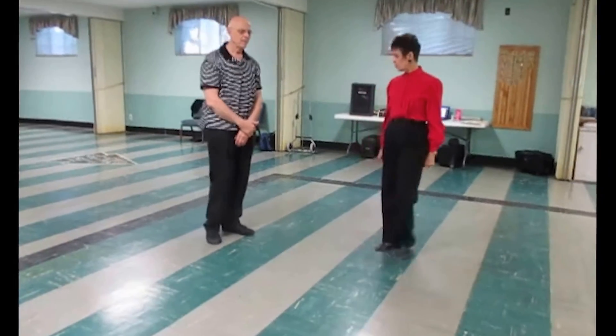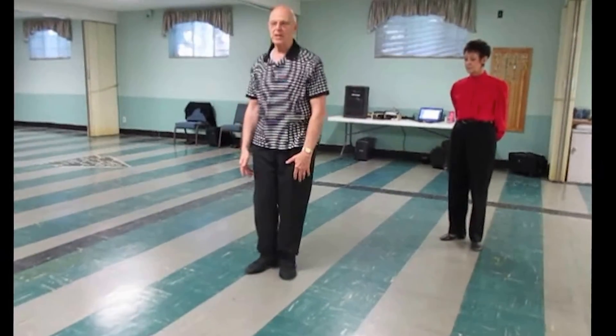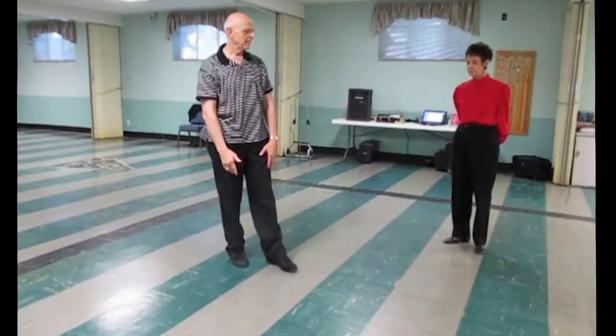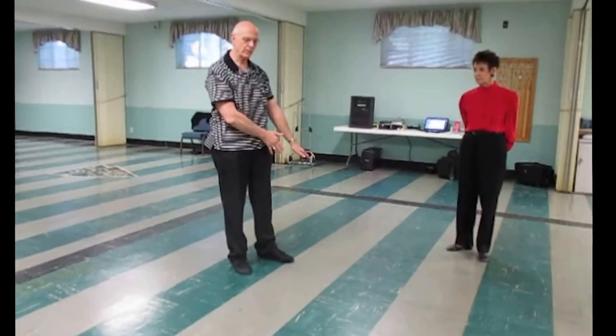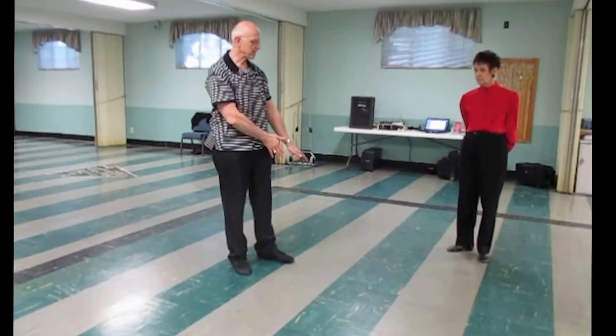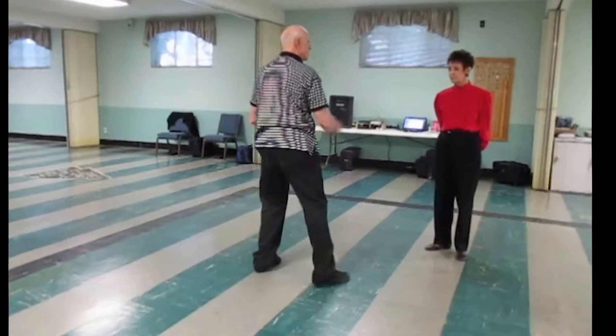And the man's footwork? So the man, since she's coming forward, has to get out of the way. I step side and back, clearing the path for her to come. When I feel her take weight on that second step, I recover onto the step, turn to face her, and step side.